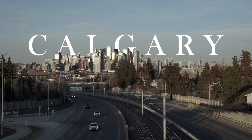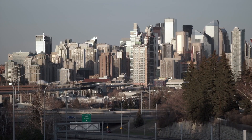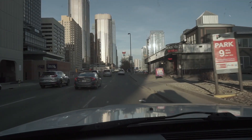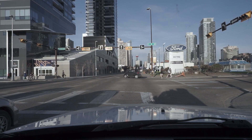Calgary, a metropolis located on the edge of mountains and prairies. A city I called home for the last five months. As beautiful as it is, the big city life stresses me out and I'm attracted by the call of the wild.